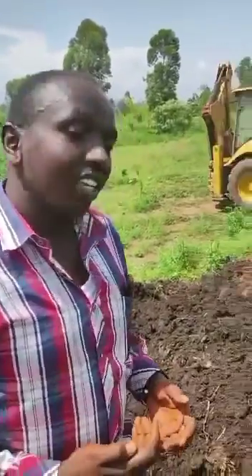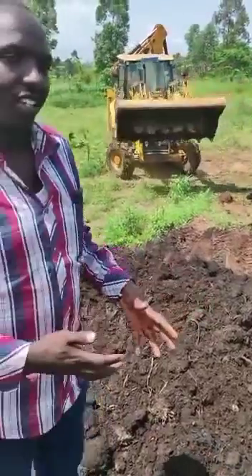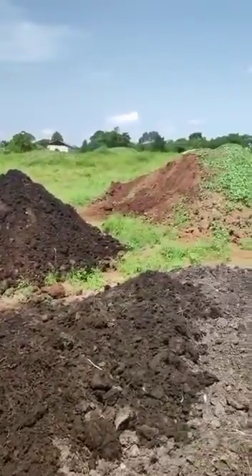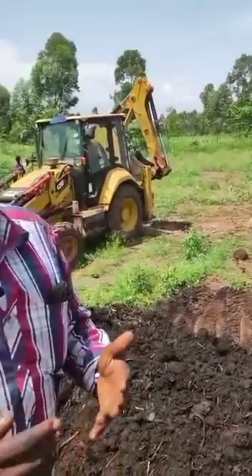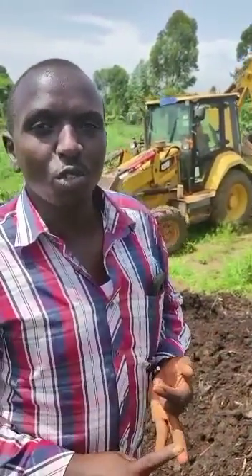What we are doing here ideally is that we are creating a perfect potting mixture for our season. As you can see here, we have what we call peat moss — the one which we are standing right here — and then on the other end we have the topsoil.